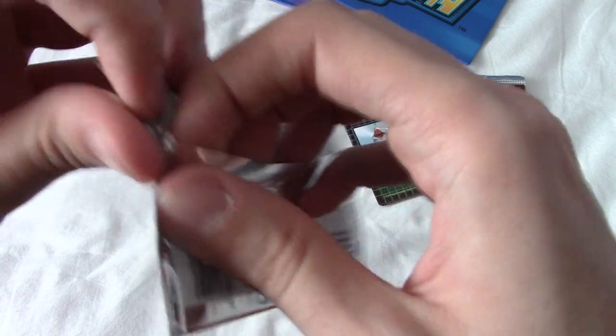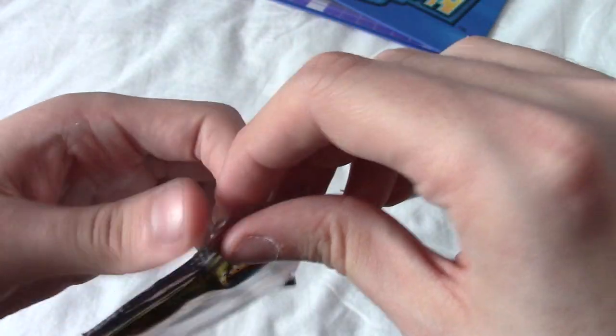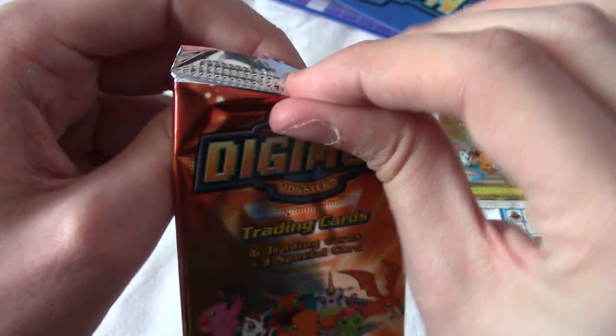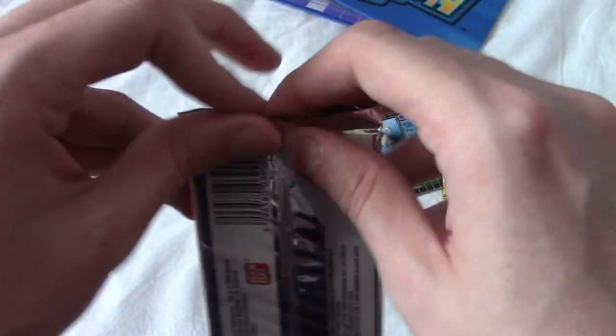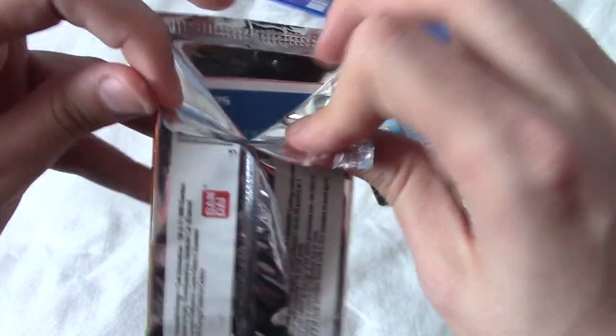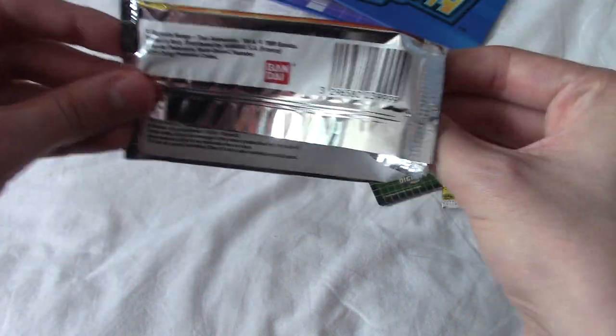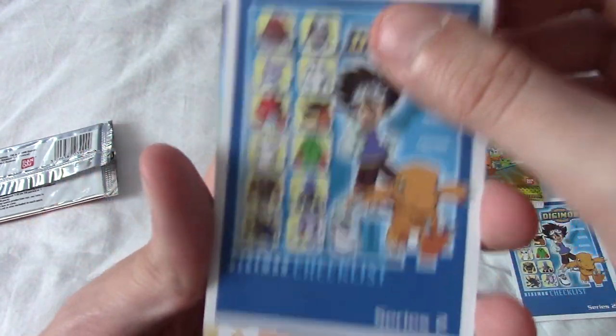We've got four more packs to get through, hopefully the rest will go a little bit quicker. Let me know in the comments if you also like Digimon. It's a series I'd always liked but never really got into because I live in the UK, which means if I wanted to watch the entire series I'd have had to have them on VHS, until about two years ago when they finally put it on DVD, which was an absolute godsend.